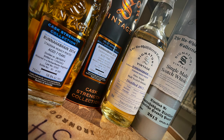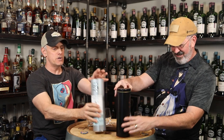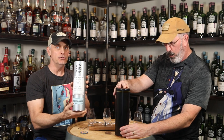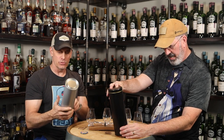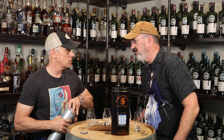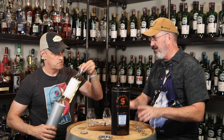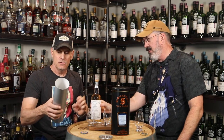Dose style. Finger almost wet my mouth. Surprise style. So we're looking at a 46% release and then a cask strength release. We did this in the store, Matt and I, and it was really interesting side-by-side — the differences. So that way you're not giving anything away.